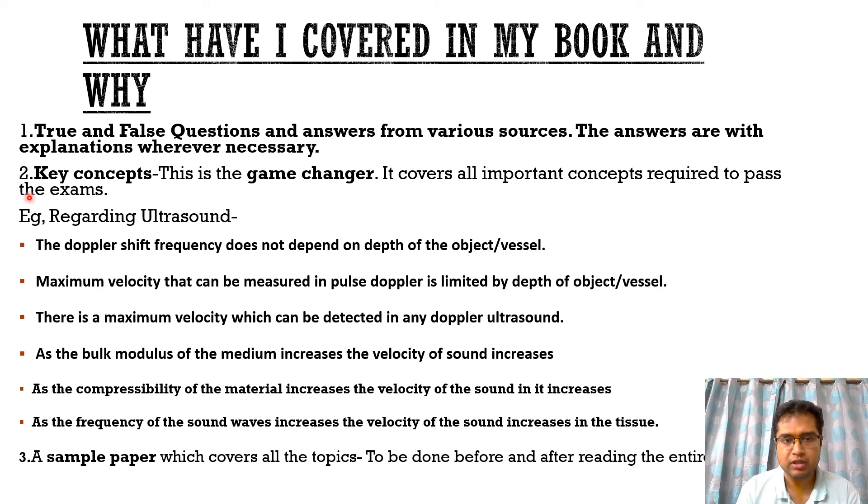The second important thing in the book is key concepts — my own personal key concepts that I have built, taken from various books and videos. This is a game changer because it covers all the important concepts required to pass the exams in each and every topic: ultrasound, MRI, X-ray, fluoroscopy, nuclear medicine. These key concepts help us solve all the questions. If we remember them, we will be able to solve most of the questions coming in the FRCR exams, and it will also help you understand concepts better for MD and DNB exams.